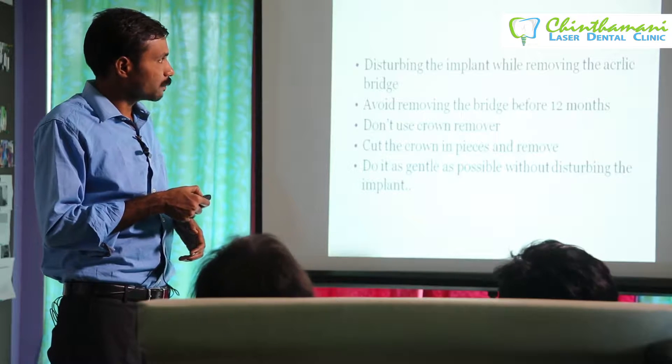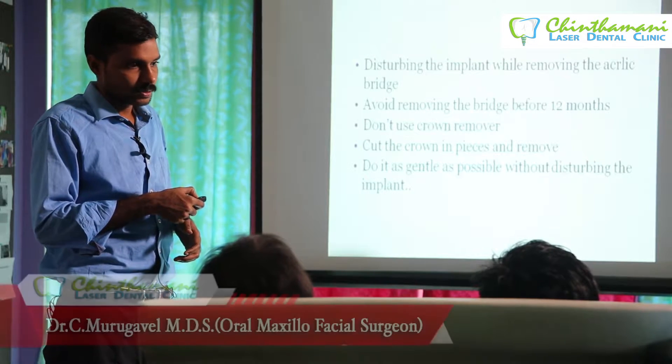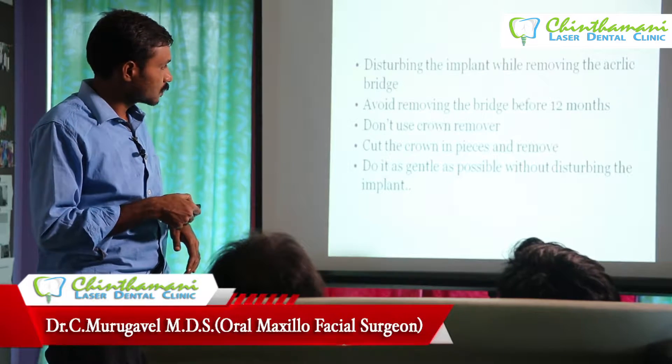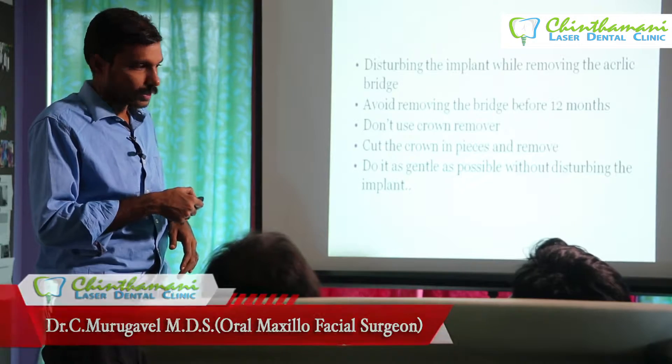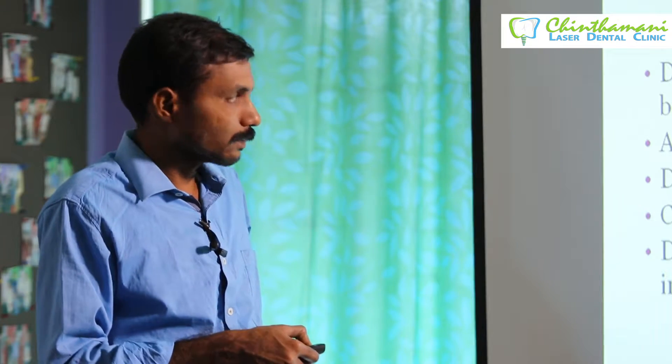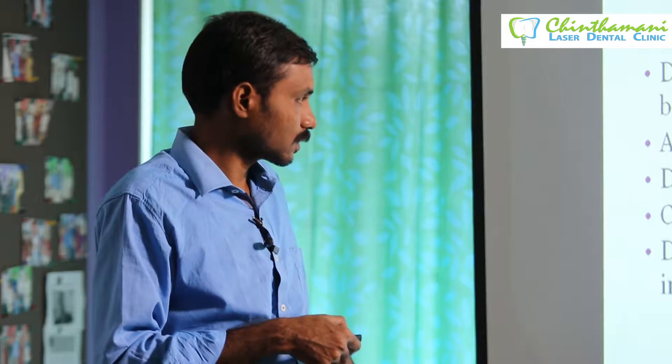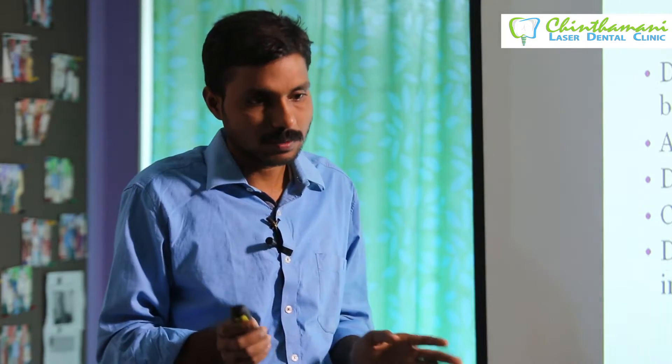Other reasons for disturbing the implant include removing the acrylic bridge using a crown remover. Cut and remove carefully — do not apply excessive pressure while removing, avoid removing the bridge before 12 months, and do not use a crown remover. Do it as gently as possible while removing the bridge.